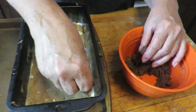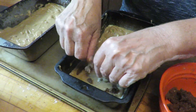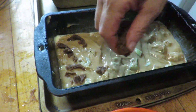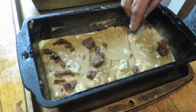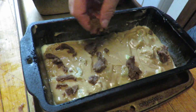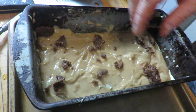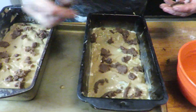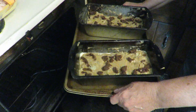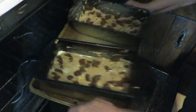This is the crumbly mixture made with the brown sugar, butter, and cinnamon. We're just going to sprinkle that right on top of the bread on both loaves. It just gives it a little sweetness. Now we're going to bake it in the oven at 325 degrees for 40 minutes.